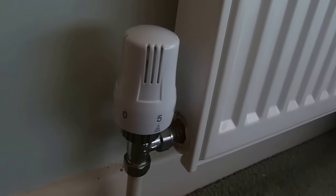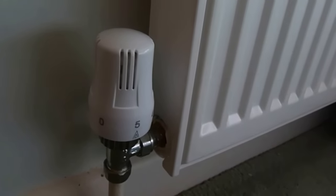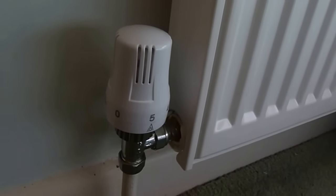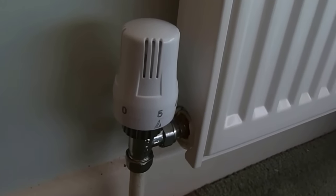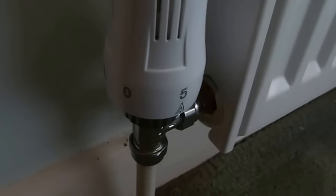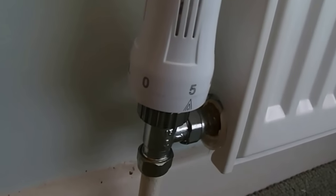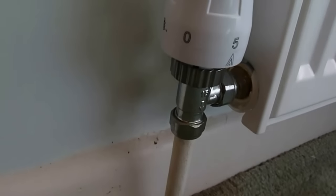I've got other videos on YouTube which show what to check if that's not the case — if your system needs balancing or you've got other problems, you can check those videos out. This one specifically is about the thermostatic rad valve and what can happen to them after a couple of years. There's your valve now.